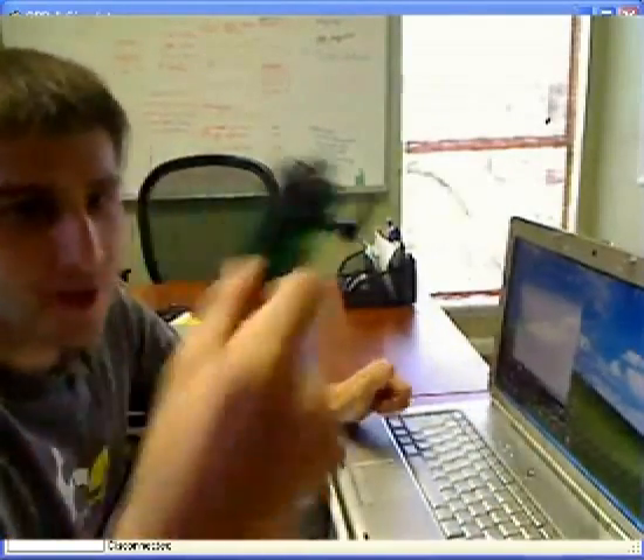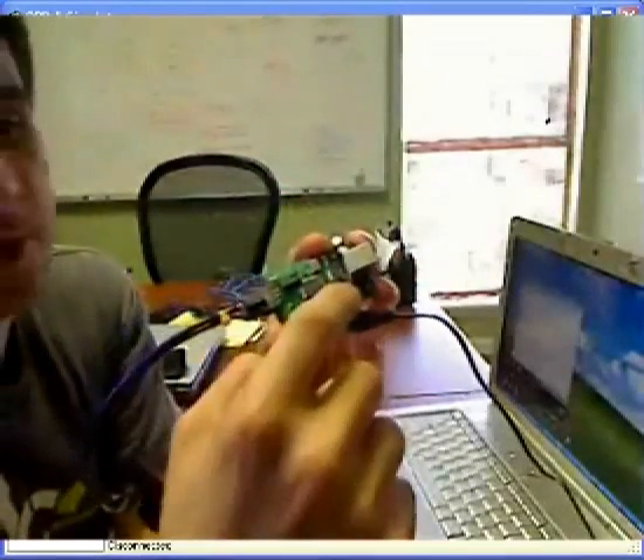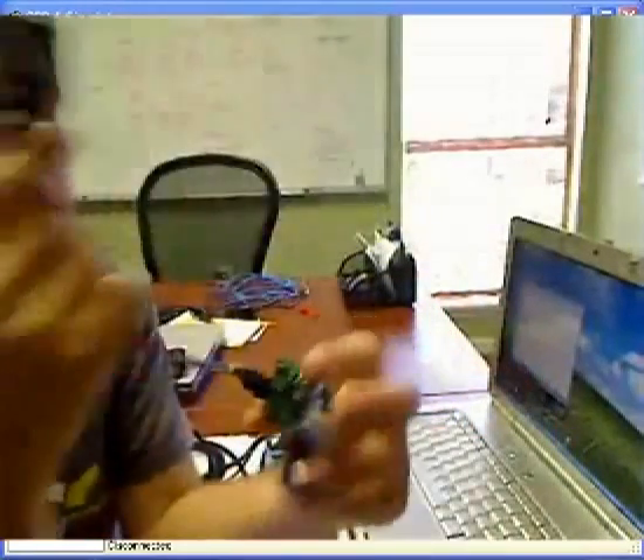It is here, and basically what we're looking at is a USB port, 12 volts input, and a little dongle with an OBD2 connector on it.